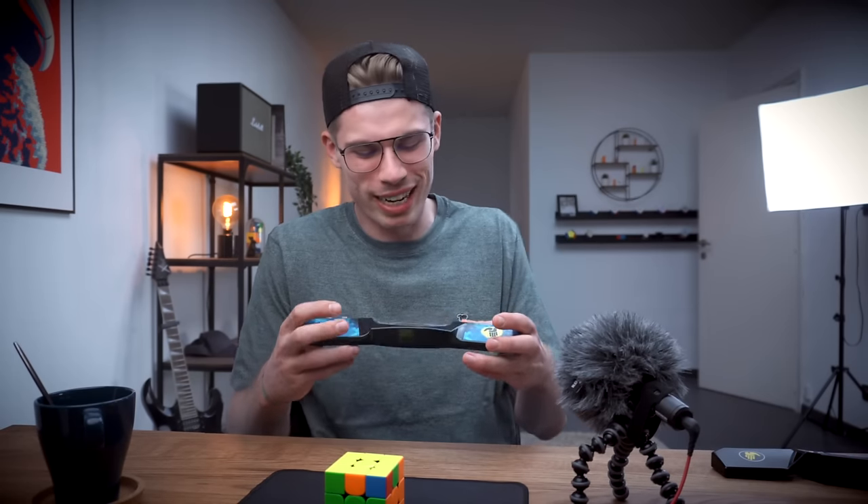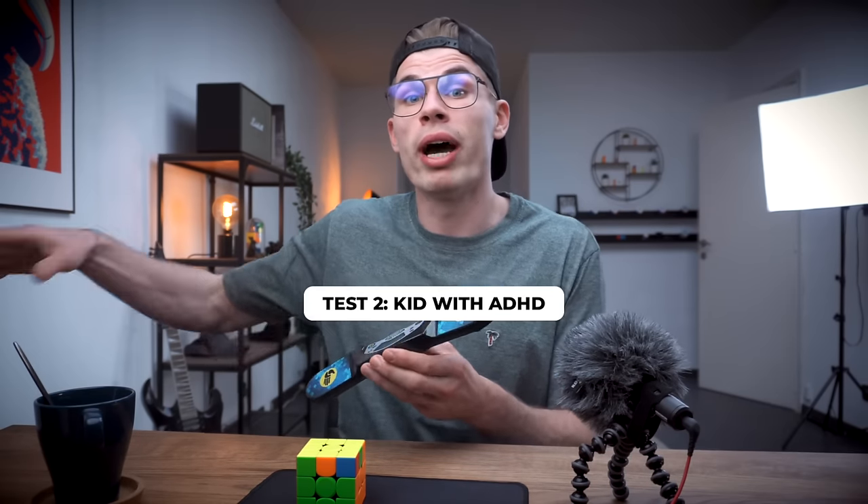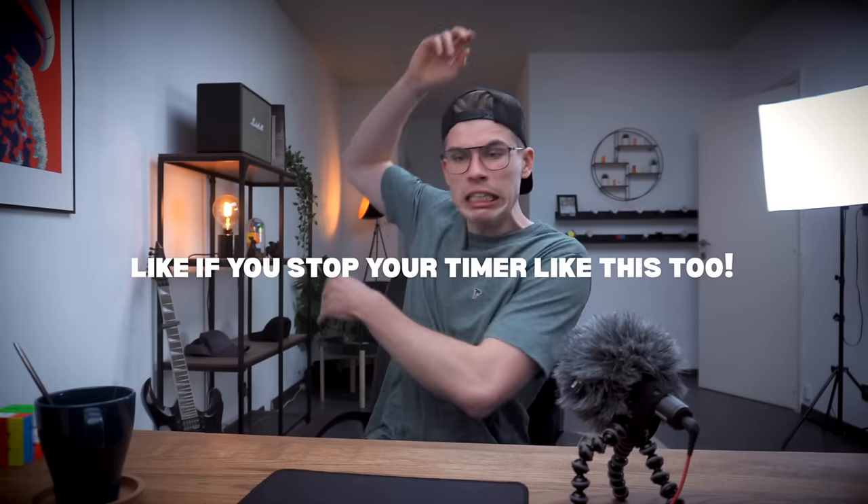Let's see how the traditional stack mat timer performs under these tests. I wasn't planning to actually test the durability of my stack mat timer, but I want to have a cool video. Let's continue the test with this timer — second test with the original stack mat timer. Let's see how this one deals with kids who have ADHD. Oh, I damaged my wall. It works.